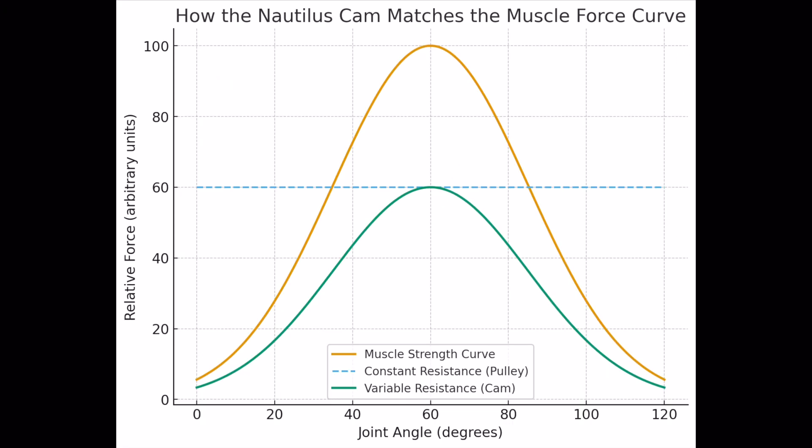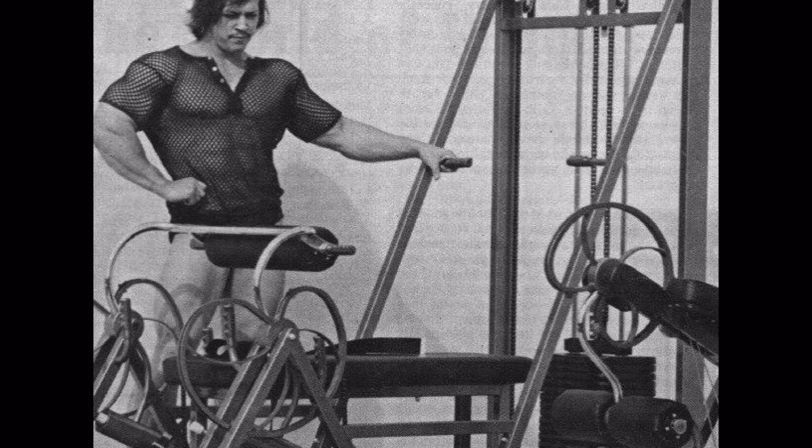Here's a simple visualization of how Arthur Jones' Nautilus cam works. The blue line represents your muscle strength curve — you're strongest in the mid-range and weaker at the start and end. The orange dashed line is a traditional pulley or weight stack, which keeps resistance consistent. The green line is the cam, which changes leverage so the resistance varies to better match your strength curve. That's why Nautilus machines felt so different — the resistance followed your muscle's natural ability.